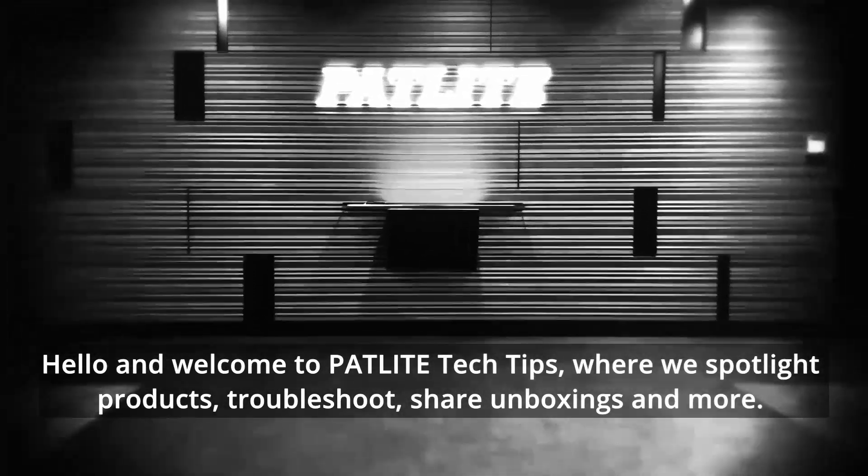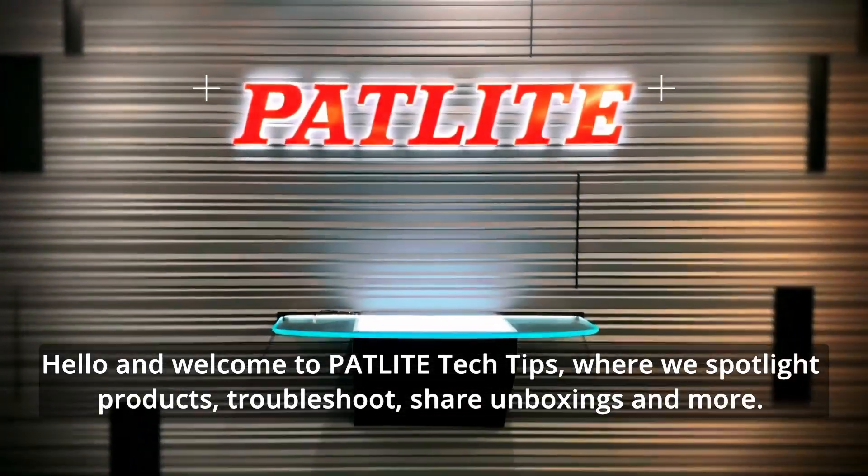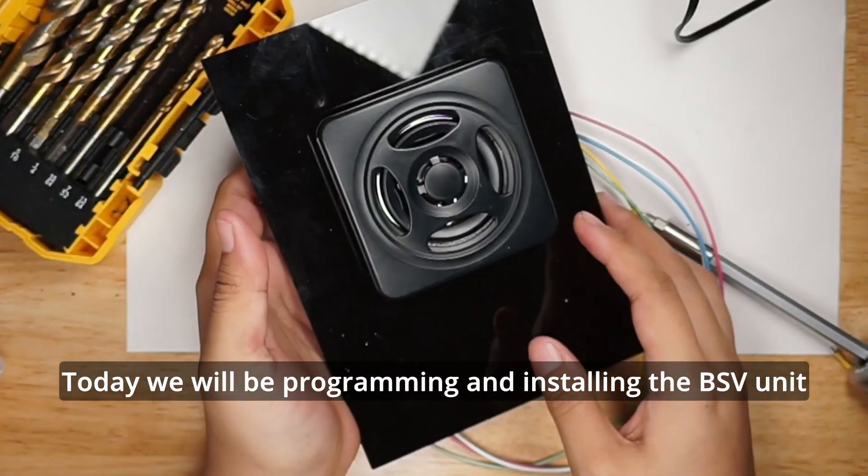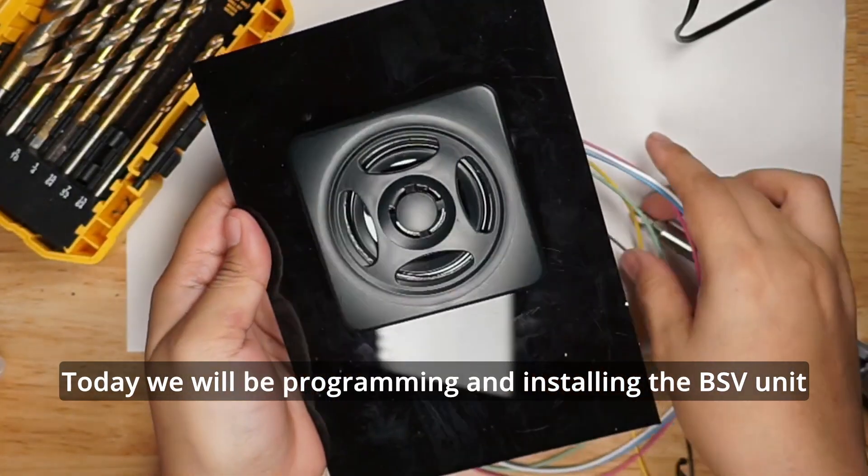Hello, and welcome to Padlight Tech Tips, where we spotlight products, troubleshoot, share unboxings, and more. Today, we will be programming and installing the BSV unit.